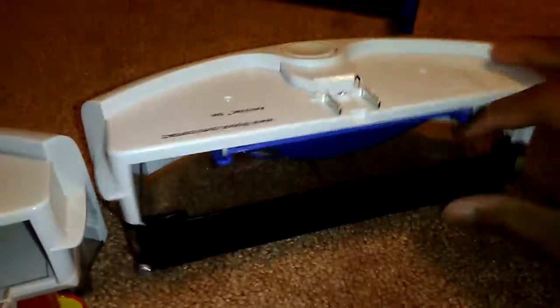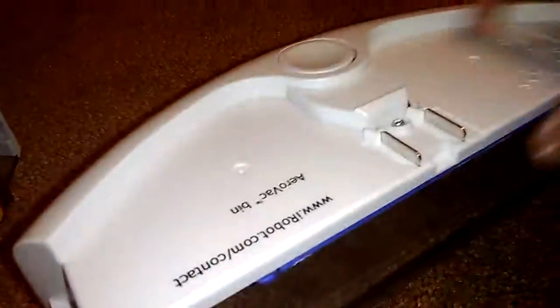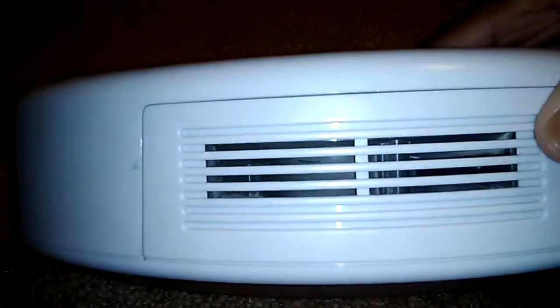Now let's take a look at the AeroVac bin. Here it is. As you can see it's much more open, there's no separation, and everything just goes into one bin. Let's take a look on the back — it's pretty much the same thing on the back, except you can just see the filter in the AeroVac bin.